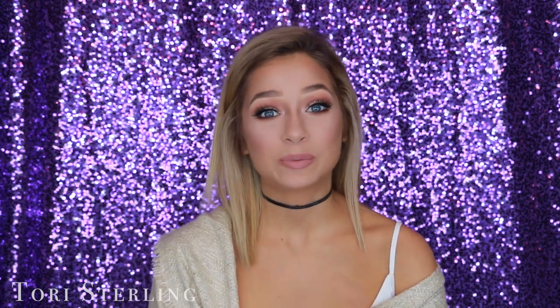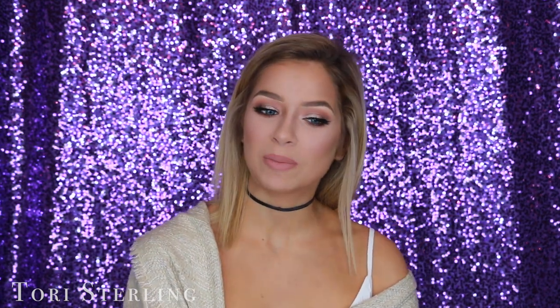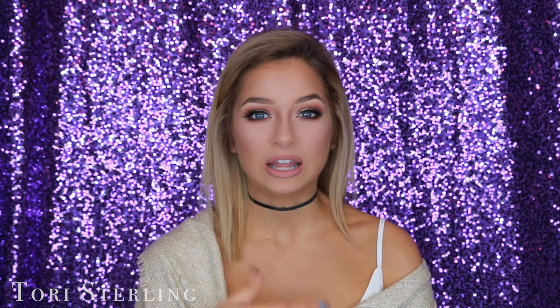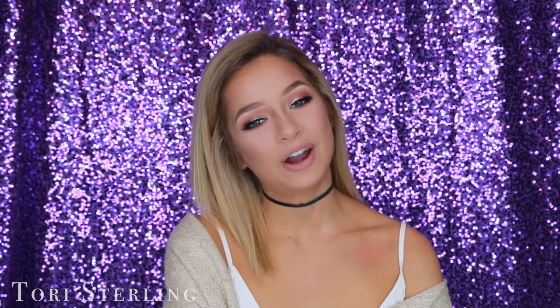If you guys are new to my channel, be sure to subscribe — I'm uploading a ton of content and you won't want to miss it. I'm doing a lot of basic stuff and also a lot of my glam upbeat tutorials that you all love, so I'll have a good mix of everything. Be sure to subscribe.